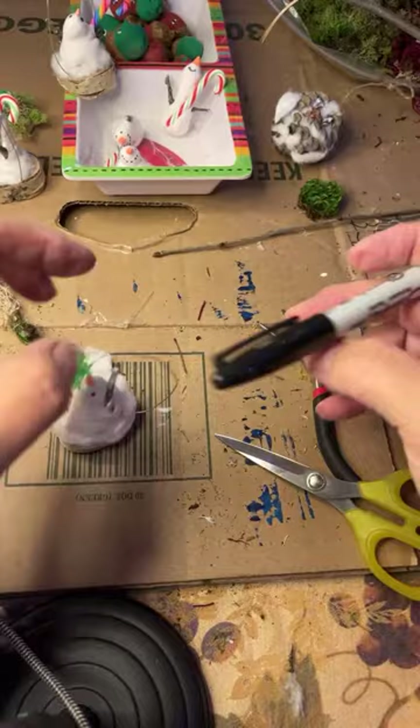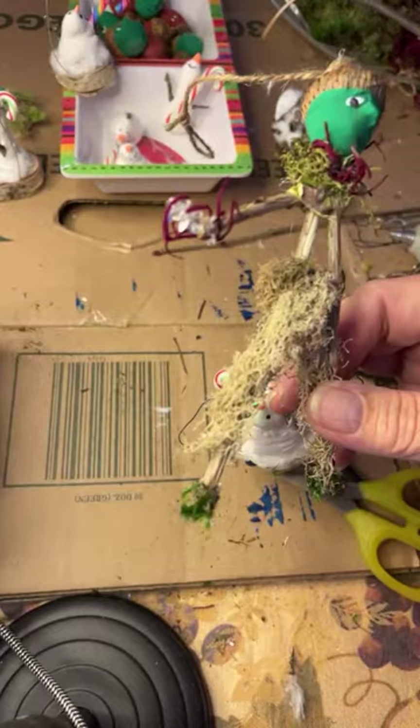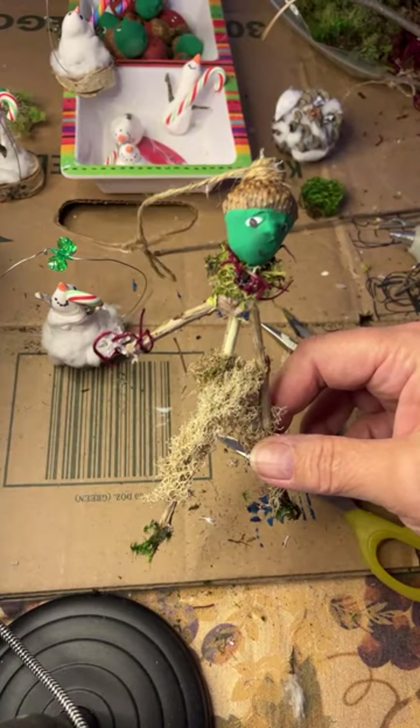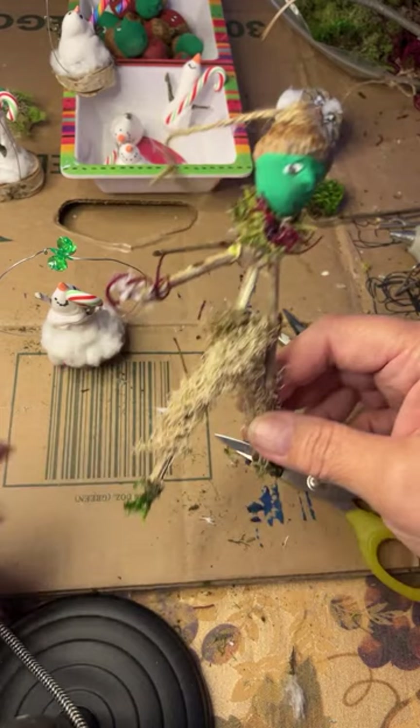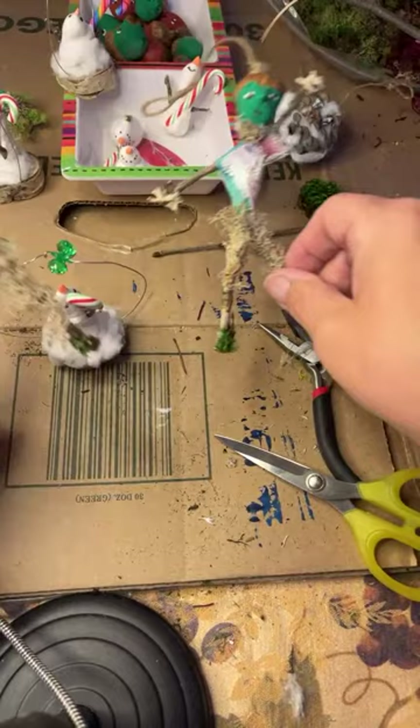There we go - all done! Put your lid on the marker and you are finished. Thank you for watching - leave a comment on which one of these little fellows you like the most. Do you like the snowmen? Do you like our little stickmen? Oh, one stickman ran away - there he is, I don't know how he got over there! Just have fun - these make perfect little gifts for your friends. Enjoy, and thanks for creating with me. Bye bye!